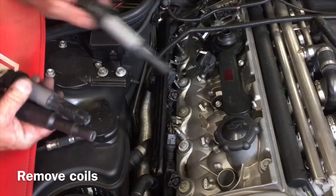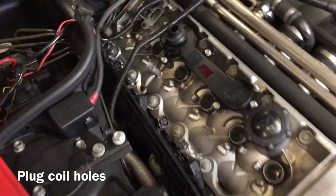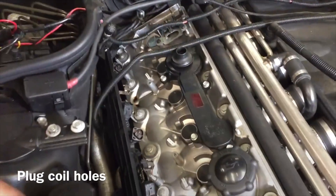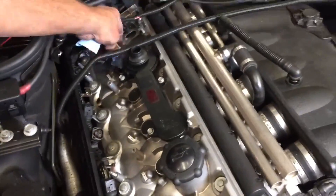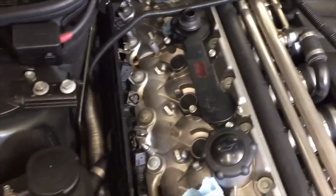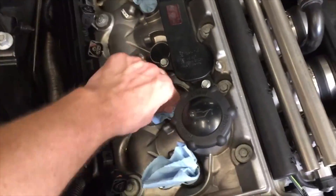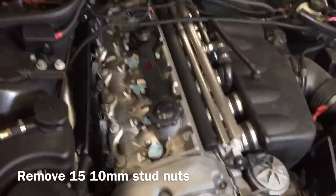While you're doing this job, there's a good chance to change all your spark plugs, which we'll be doing immediately. Since we've got the coils out, we're going to plug all those holes so you don't drop anything down there. They're pretty deep and it's no fun to get anything out, so we just use our shop rags.